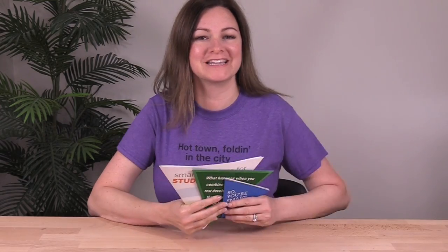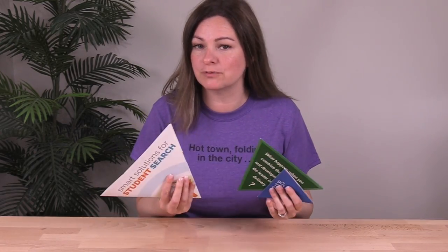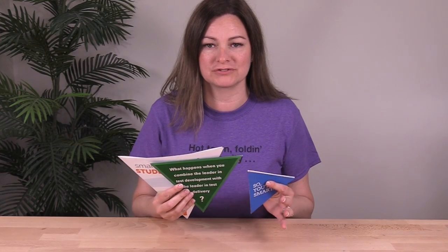Hey it's Trish and this is Fold of the Week, a show where I share powerful print marketing ideas to help you achieve success on any budget. This week I've got something fun. I'm going to show you three different ways to fold a marketing brochure using an equilateral triangle as the finished shape. Sound interesting? Let's take a closer look.